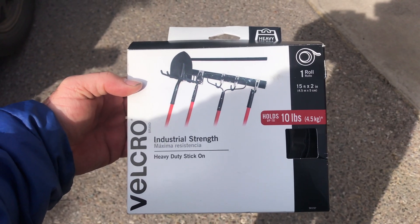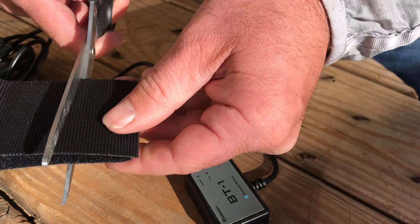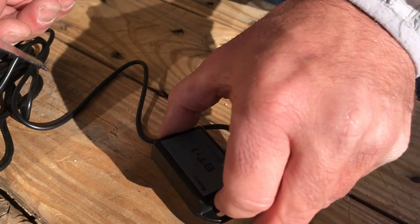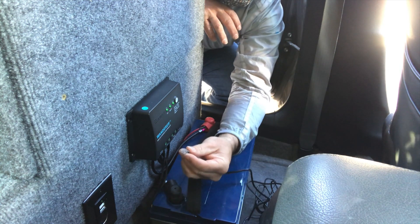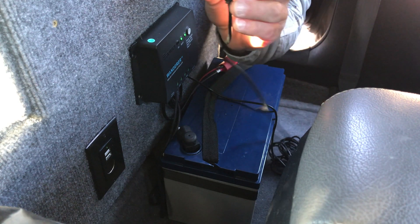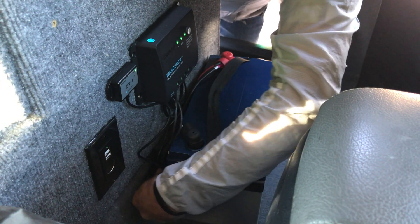Installation could not have been easier. I just got a little bit of Velcro, cut a little piece off to fit the unit, slapped it on the back, plugged the wiring into the RS-232 port, and stuck the Bluetooth module on the carpet right next to my charge controller. And just to make things look nice and tidy, I hid the excess cable right behind the battery.